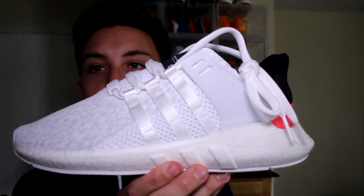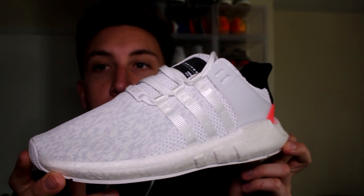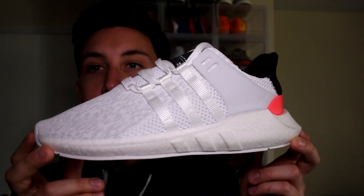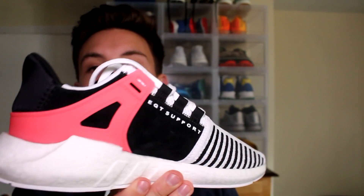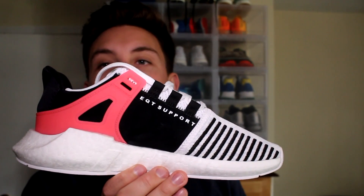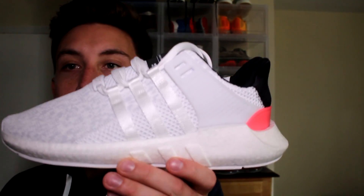This shoe guys is fire. Now these retail for the same amount as Ultra Boost — these are $180 retail. These actually came out on my birthday, March 23rd of 2017, and I actually really like the white pair. It's just they are going to get so dirty in the summer that I opted to sell this pair and keep the black pair.